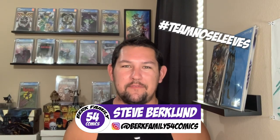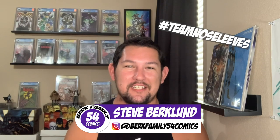Alright guys, thanks for watching. Again, I'm Steve from BerkFamily54Comics, hashtag TeamNoSleeves. Let me know in the comments section what you guys thought of my how-to video and how do you ship comic books — all of that and more. Again, thanks for watching. And as always, go cats, cowabunga, and it's morphin' time.